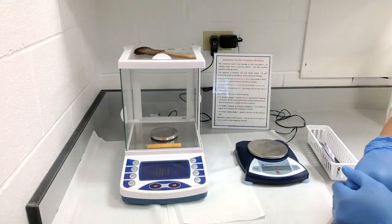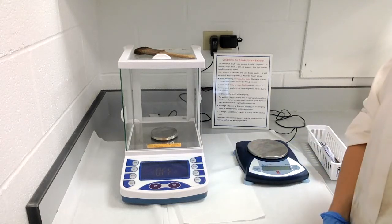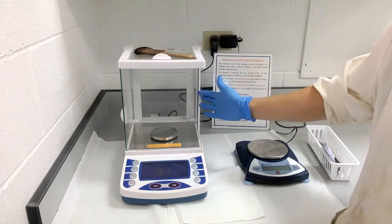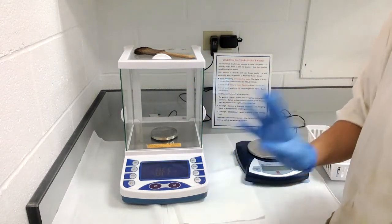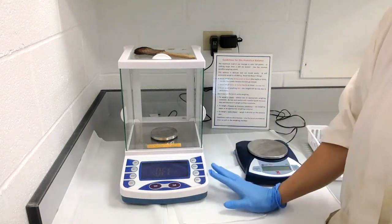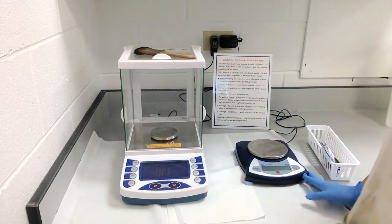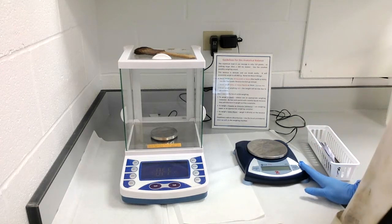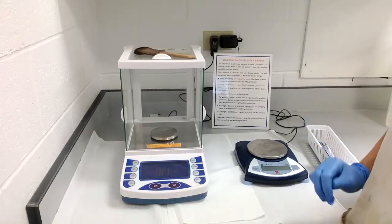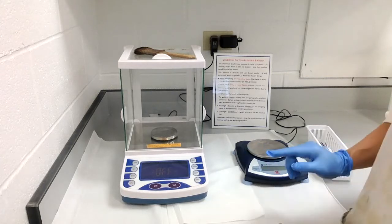In this video we're going to talk about the two scales you'll be using this semester in General Chemistry Lab. This scale, which looks a little more futuristic, is the analytical balance, and it reads to four decimal places, so it is the more accurate of the two. This scale is the top loading balance, which reads to either one or two decimal places — for our lab, most will read to two decimal places — making it the lesser accurate of the two.